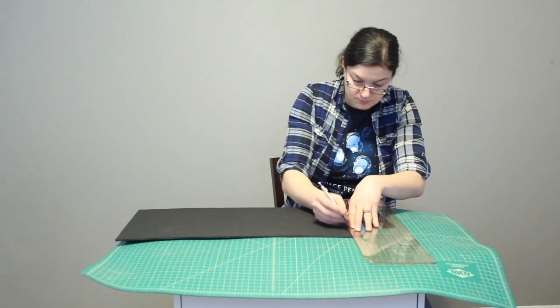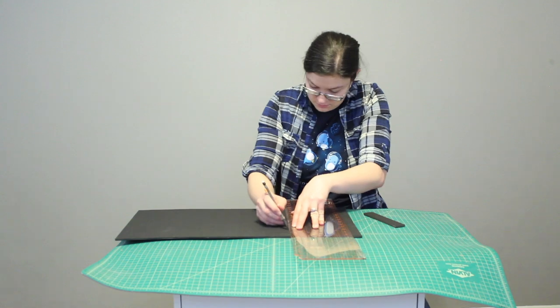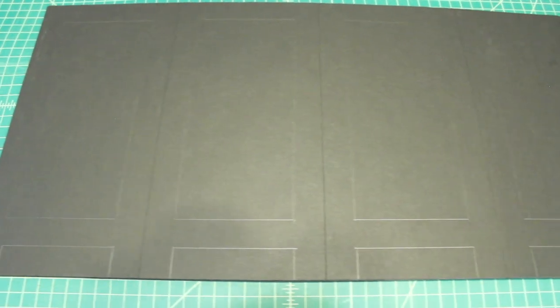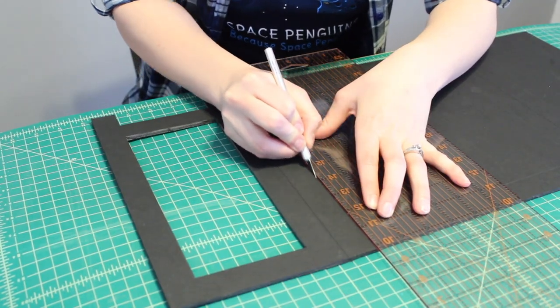Following the template from the description box below, I took a pencil and transferred all of the marks to the foam core, making sure it was extraordinarily accurate as this is what we'll be following to make all of the cuts. This is what it looks like once all the pencil marks are on, and then we're going to start cutting.